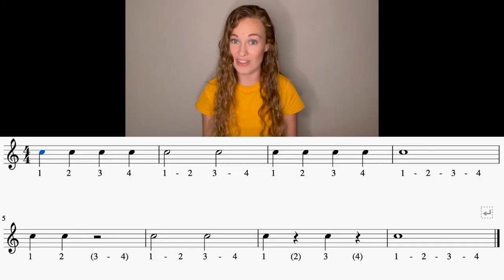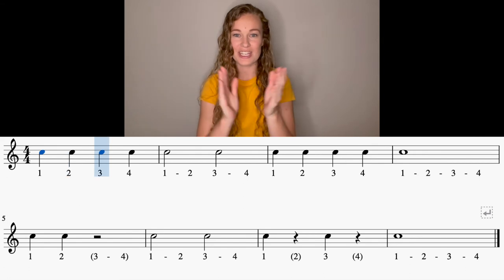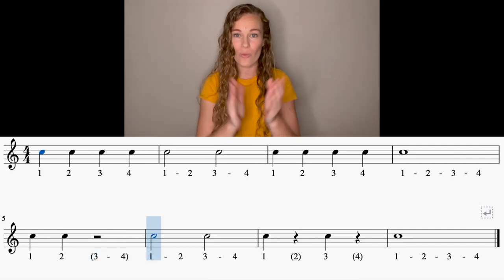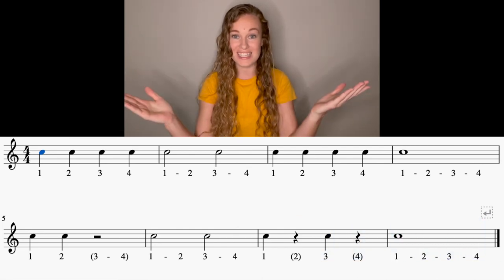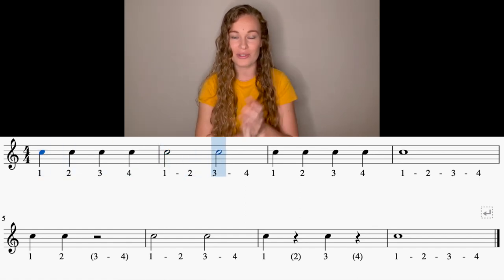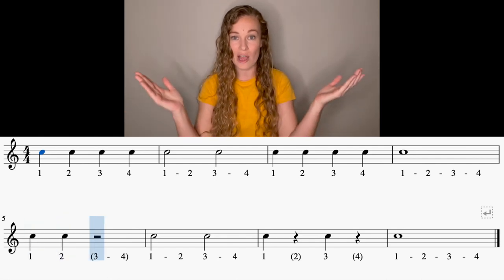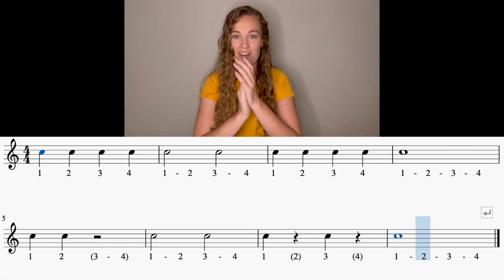Awesome job, guys. Now we're going to put it all together. Here we go, hands come up. And one, two, ready, go. One, two, three, four, one, three. One, two, three, four, one. One, two, one, three, one, three, one. Freeze. Try it one more time — here we go, make it your best one yet. One, two, ready, go. One, two, three, four, one, three. One, two, three, four, one. One, two, one, three, one, three, one. Freeze.